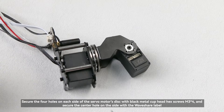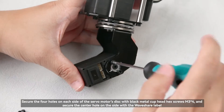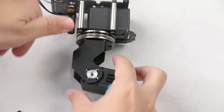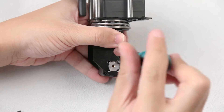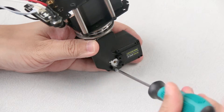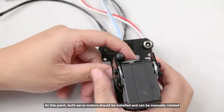Secure the four holes on each side of the servo motor's disc with black metal cup head hex screws M3×4, and secure the center hole on the side with the Waveshare label. At this point, both servo motors should be installed and can be manually rotated.